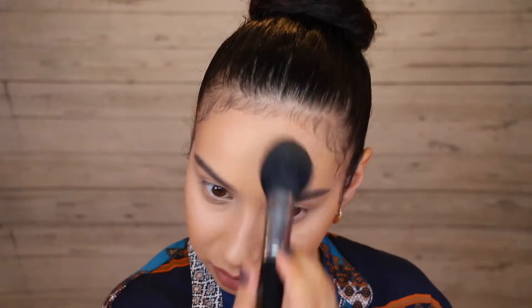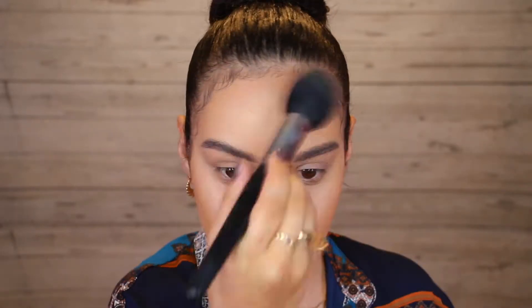And again I'm also going to take it around my hairline and then I'll also run it under my jawline to help conceal any double chin action. Using different shades of bronzers and contours will help give a more dimensional and blended effect.